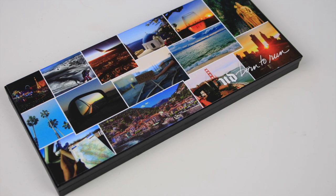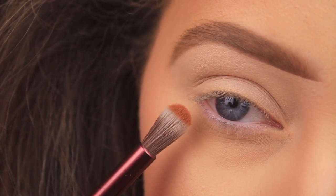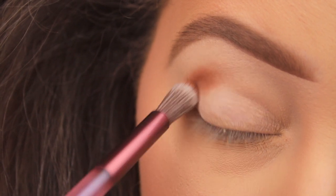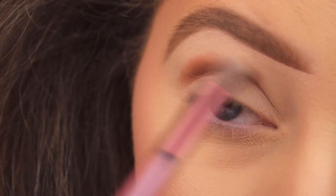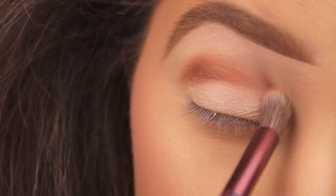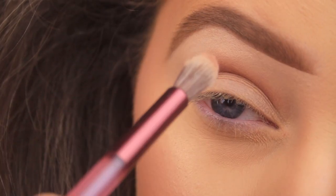Taking the Urban Decay Born to Run eyeshadow palette — the first shade is called Riff, a medium warm orange-toned brown with a matte finish. It's lovely and soft and really easy to work with. Using the tapered end of the brush from the Urban Decay Naked Cherry palette to get this color right into the crease of the eye, then using larger sweeping back-and-forward motions to fade it out, raising the brush up toward the brow bone.